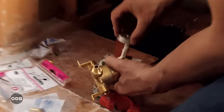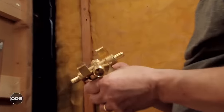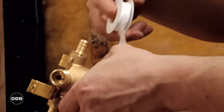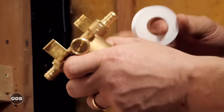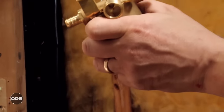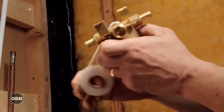To prep for our valve, we use this wonderful plumber's paste and put it on the threads. We also need Teflon tape and we're going to do a few runs on the threads.